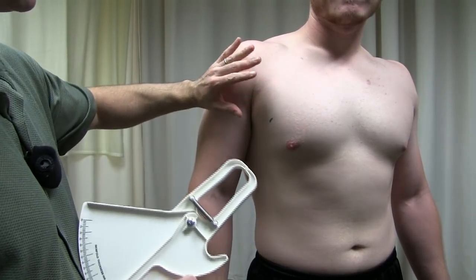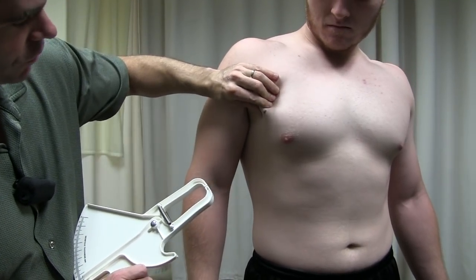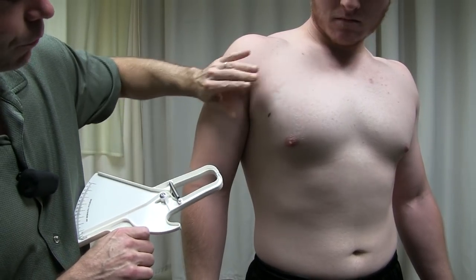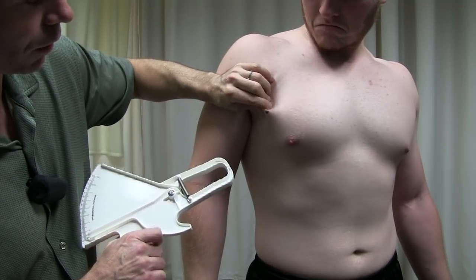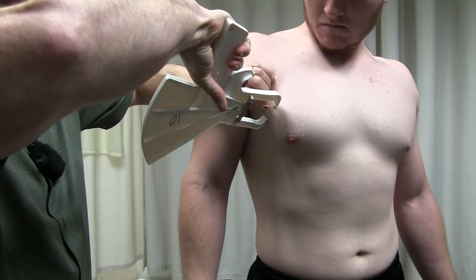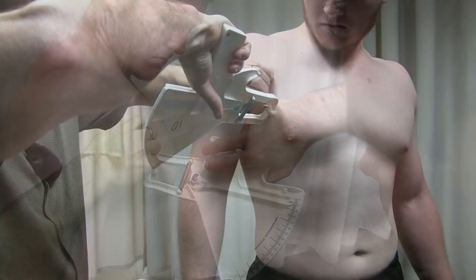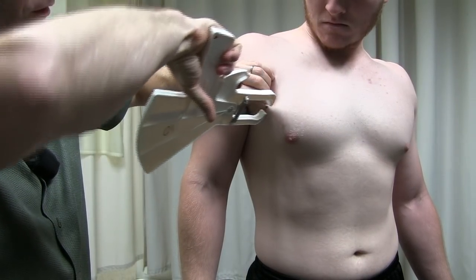For the chest measurement, we're going to do a diagonal skin fold. When we pinch the skin, we're creating a diagonal fold. The point is that you're trying to pinch it in such a way that you're going to measure right at wherever you marked. I'm going to go ahead and get a good pinch of skin here. The caliper is in my right hand — I put the caliper on, let it sit for a couple of seconds, and take my measurement.